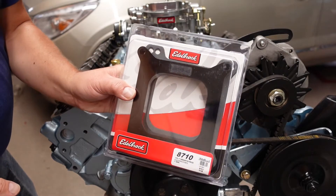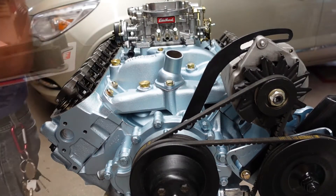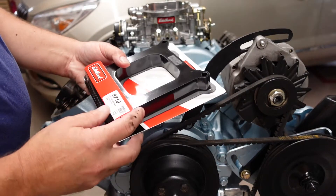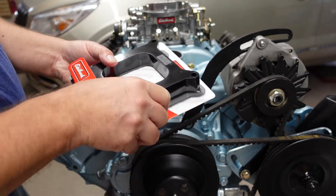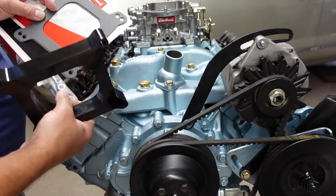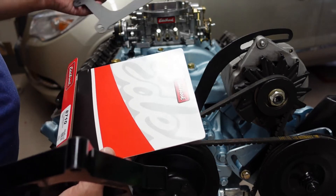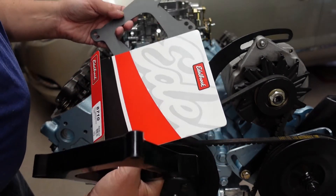Got my spacer from Edelbrock today — not a sponsor, I pay the same price as you. This is the 8710 one-inch spacer. It comes with two gaskets, top and bottom, and the appropriate hardware. Let's get this on there and see if I can get my gas line to line up properly.